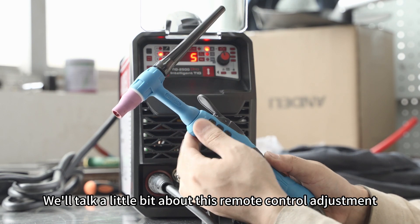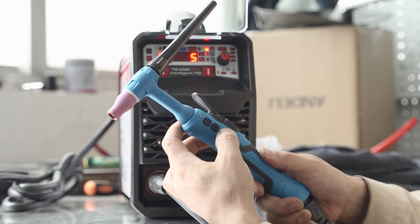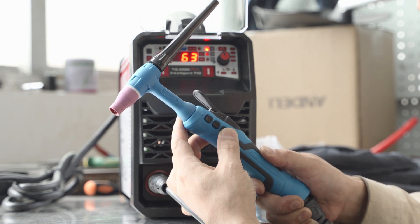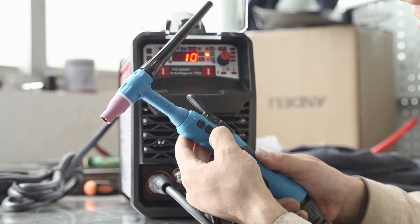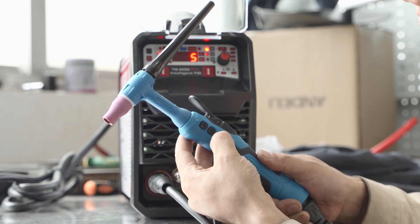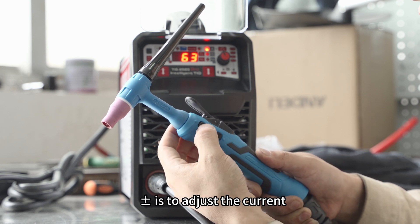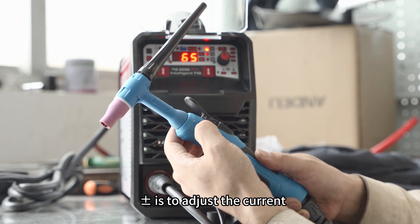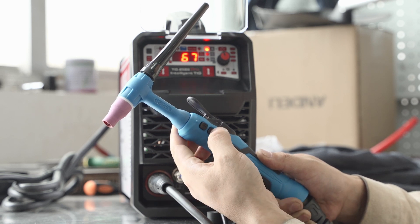Let's talk about this remote control adjustment. Press and hold M to switch the function. This is to adjust the current — press to add or subtract.